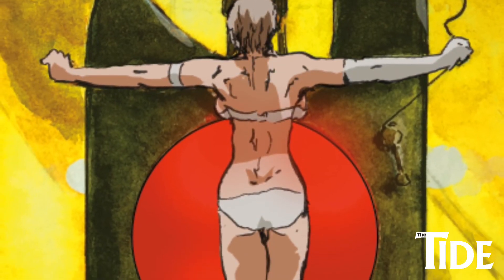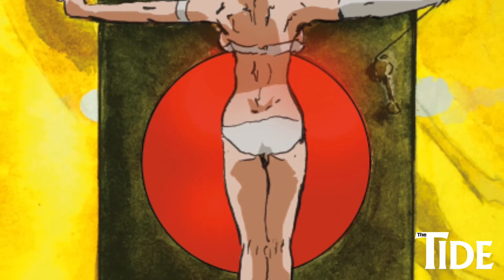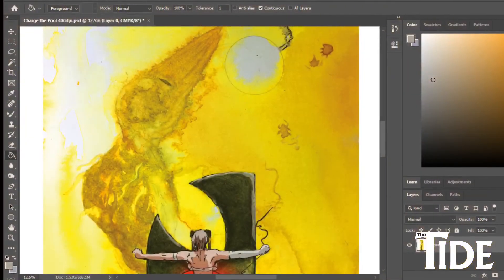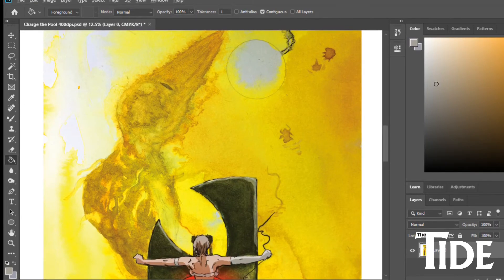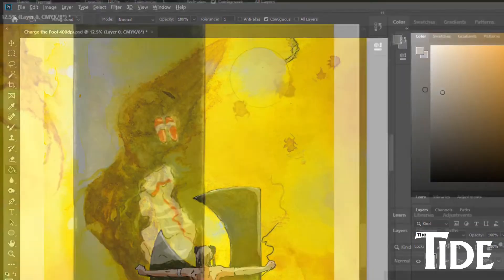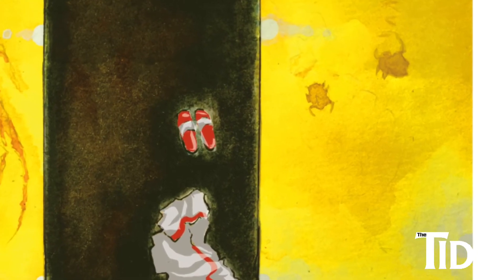I did try scanning it and also tried photographing it, then composited it together. What I wanted to do was take the watercolor backgrounds and produce this cell animation-style figure to sit over the top of it, and I was really pleased with how it all came together. Let me know what you think.